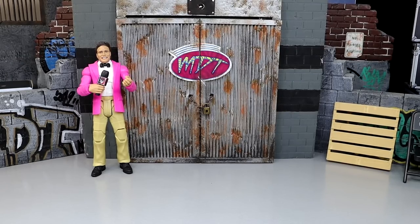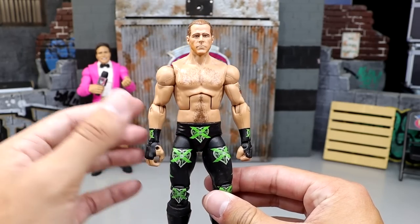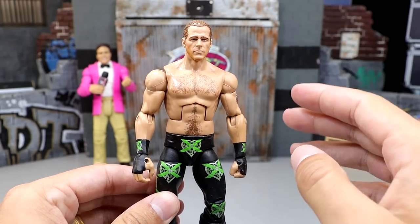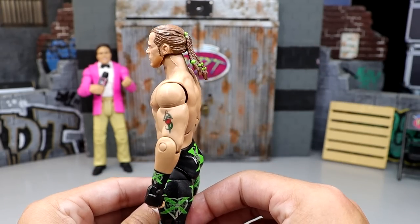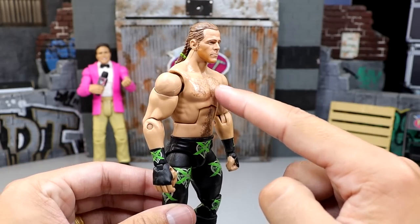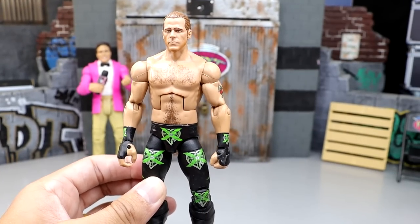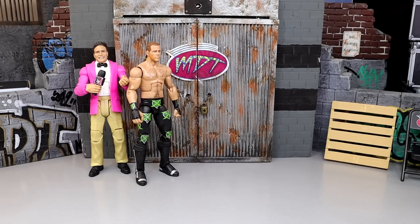Starting off, we have the Ringside Exclusive DX Shawn Michaels Elite figure. The slight change is the head sculpt — we put the WrestleMania 30 Elite Shawn Michaels head sculpt on here, maybe one of the best Shawn Michaels head sculpts of all time. We also touched up the green ponytail ties, painting over the red, and it really captures the look and makes it look amazing.